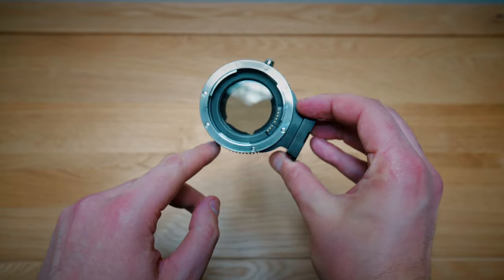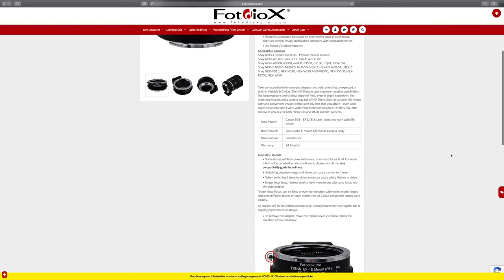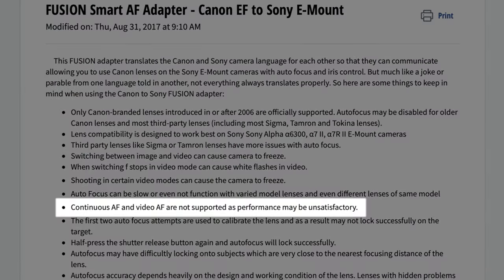When I say smart, of course I mean it allows your lens and camera to communicate and, in theory, attempt autofocus. However, in this video I'm not going to touch autofocus for two very good reasons. Firstly, I'm using a Sony a7S II, which doesn't have amazing autofocus — it's contrast-based, so not great. Secondly, Fotodiox actually say on their website that AF performance may not be great with third-party lenses, and continuous autofocus in video is not supported at all. As this is a videography channel, it's a no-go — manual focus only.